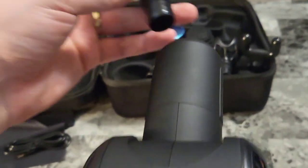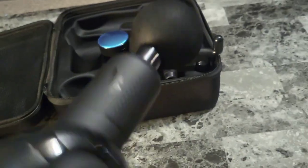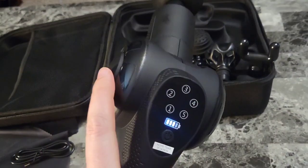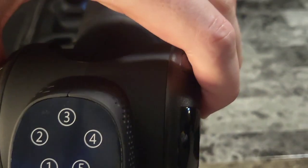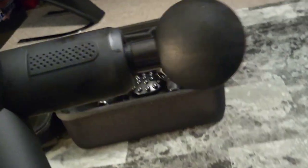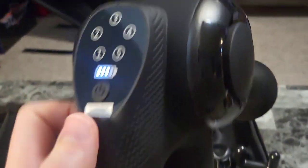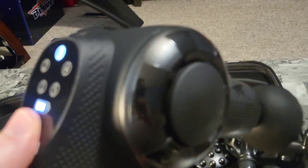The cable plugs into the bottom of the handle to charge the internal rechargeable battery. Attaching a tip is as easy as pushing it into place and it locks in. You can push on the side to adjust the head to any angle you like. Then we have the power button, and speed settings 1, 2, 3, 4, and 5.